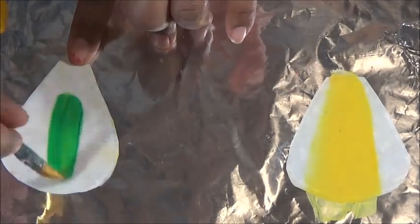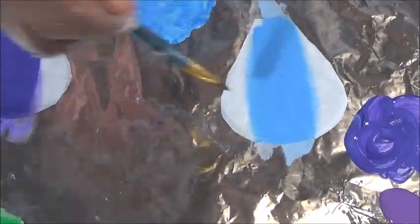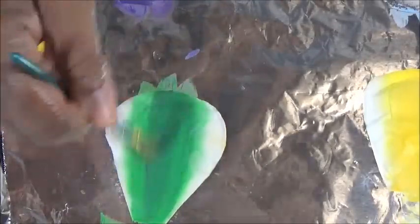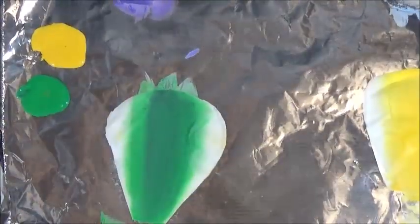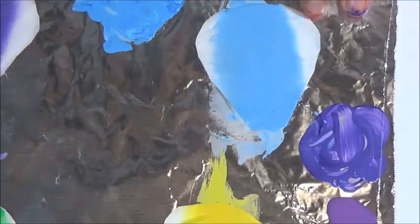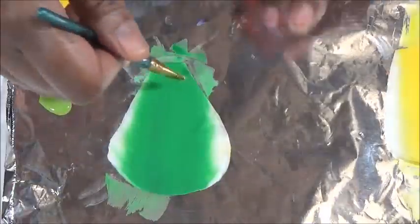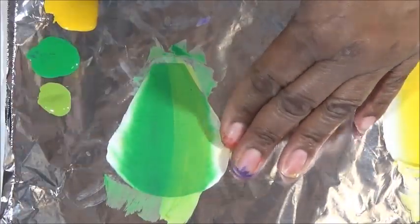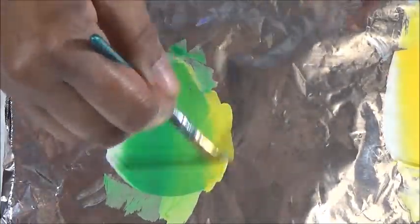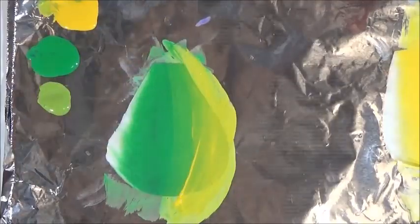For the yellow, green, blue, and purple: the base color goes in the center, the left side represents the previous petal color, and the right side represents the next petal color. So my transitions will be right on the edges of the flower and I'll blend it in. For the blue I'll be using neon blue food coloring, for the purple neon purple, for the green neon green, and for the yellow simply the yellow food coloring.